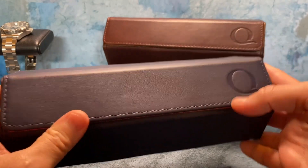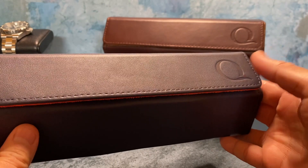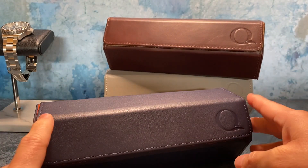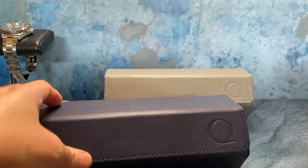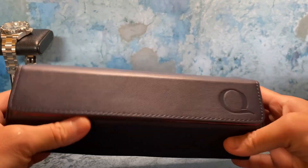All of these accessories we're going to look at today were sent courtesy of Q Watch Bands for my thoughts. I know it's a very crowded marketplace for accessories, but there is one feature that really stood out to me with their hexagon watch roll. They come in a lot of different colors and I'm going to show you what I mean, so we'll get started right away.